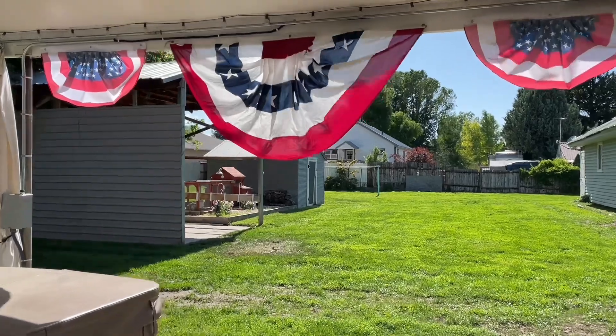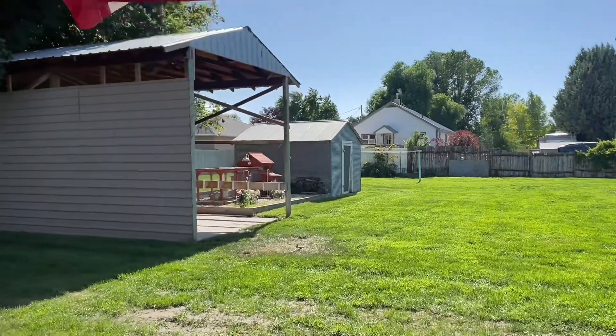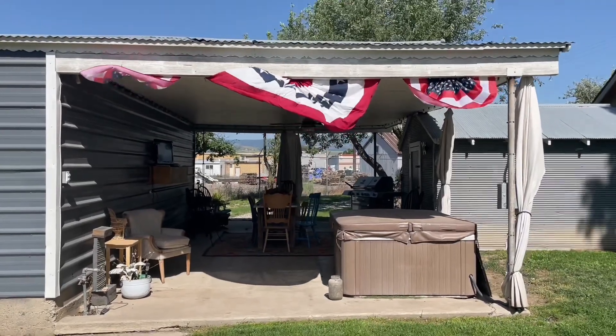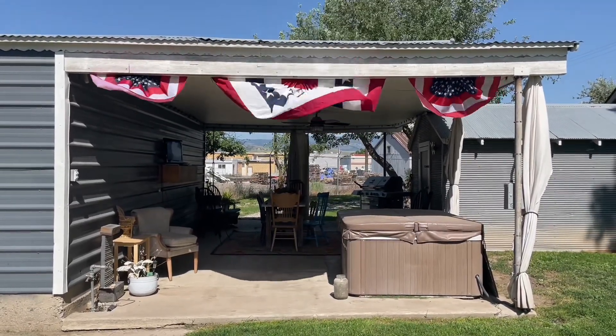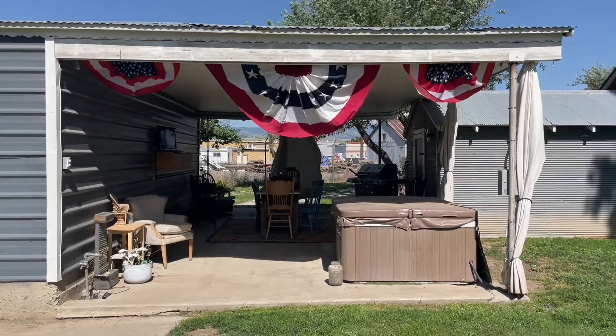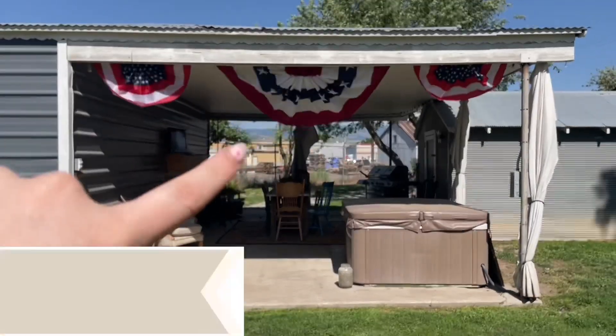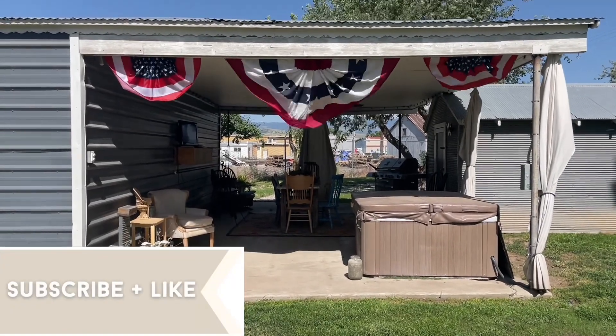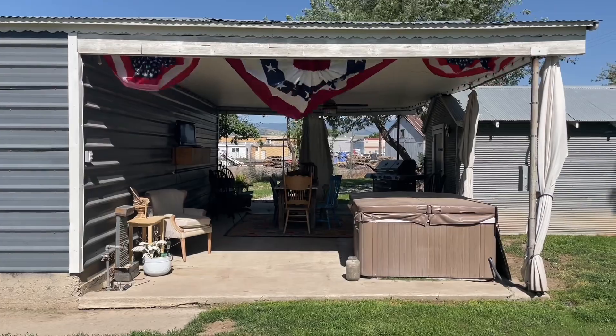I put mine up with a staple gun just because it does get pretty windy here. From the other side, when they're not blowing in the wind, they look really pretty. I put three on this one just because my space is so big, but I have another one on the front of the house that I will show you. They are just a really easy way to decorate for the 4th and kind of make a statement without spending a lot of money and time.